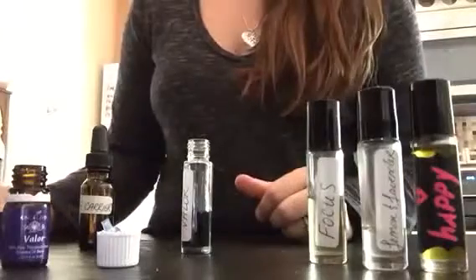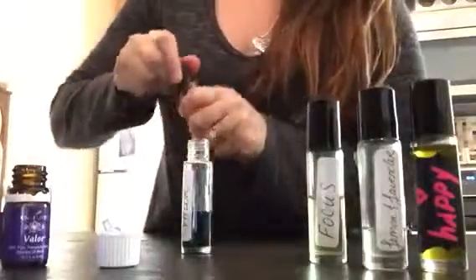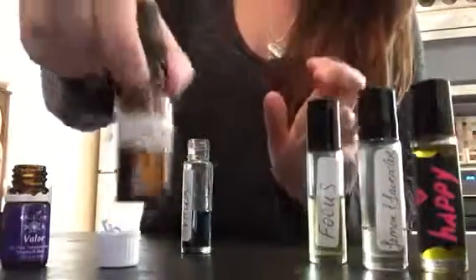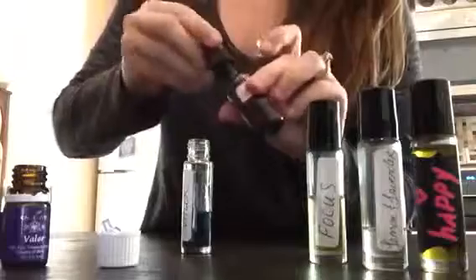There are a lot of charts that you can reference to see how much you should dilute it. This is for my three-year-old, so I have little bottles with carrier oil in it already to make this really simple.